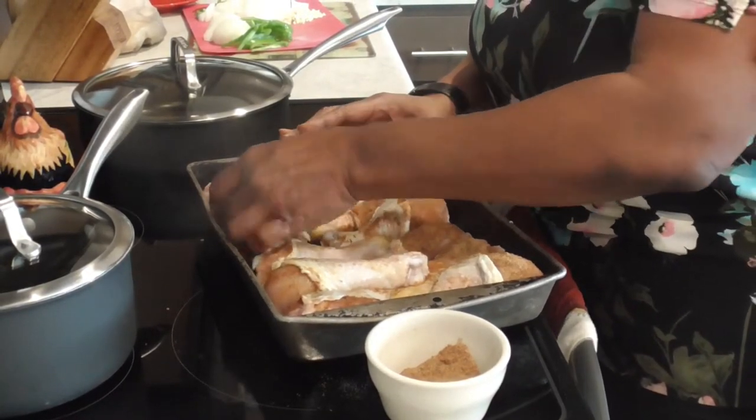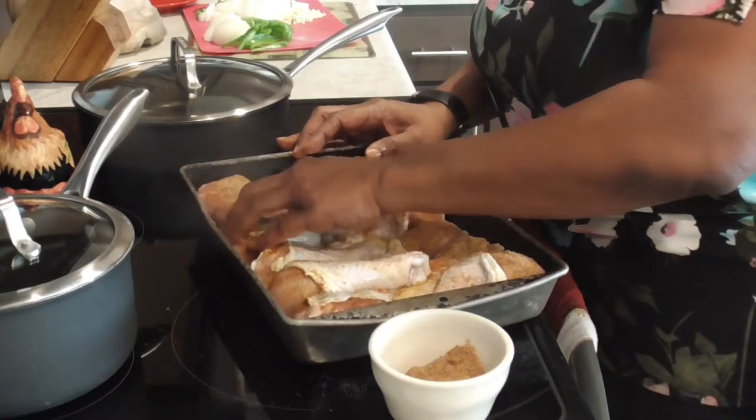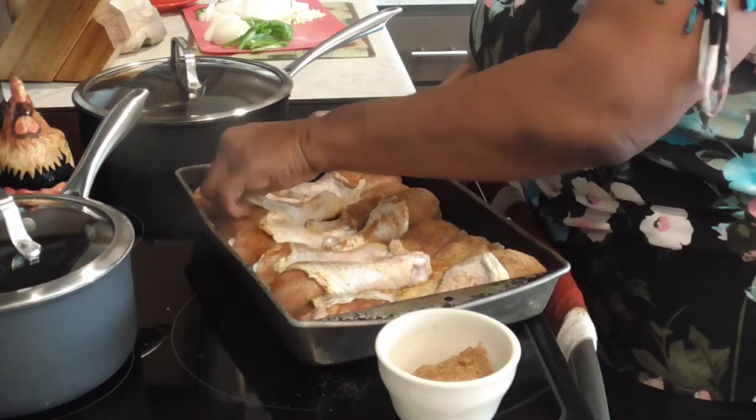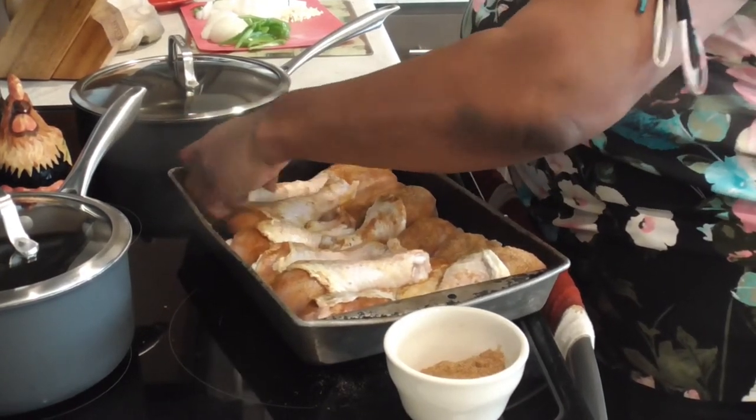Then we're gonna season the outside and flip them over. Oh, that's gonna be some good chicken!